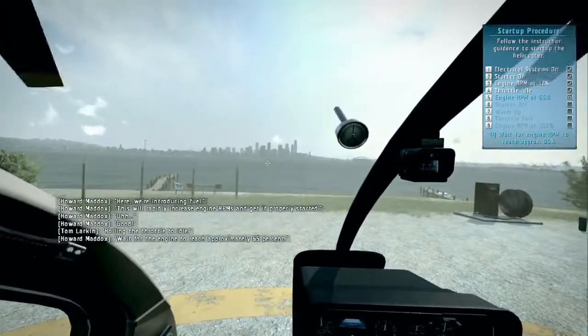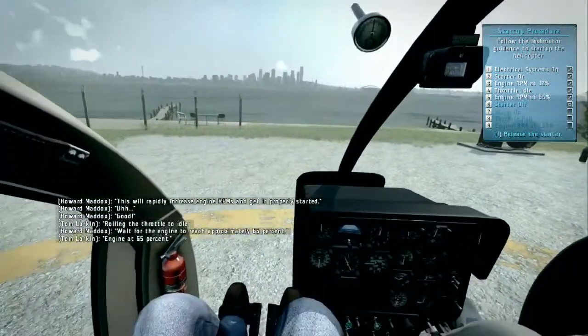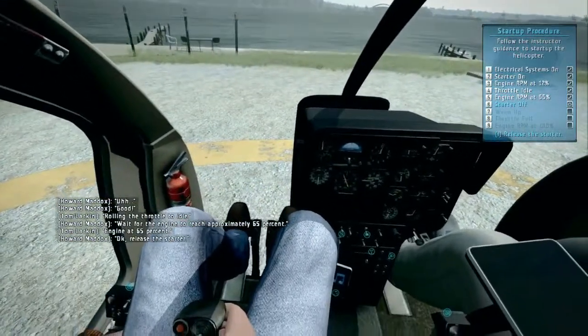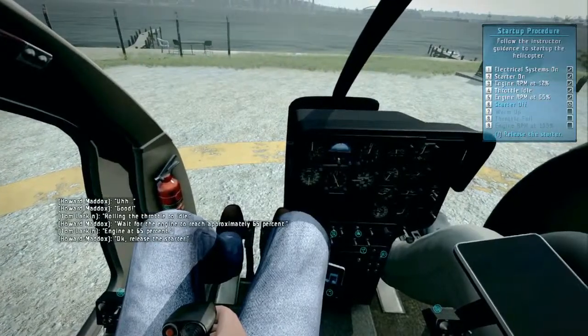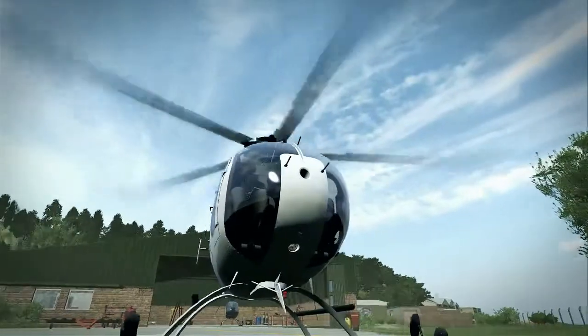Wait for the engine to reach approximately 65%. Engine at 65% — okay. Release the starter. Note that releasing the starter prematurely can cause a hot start. Starter released.